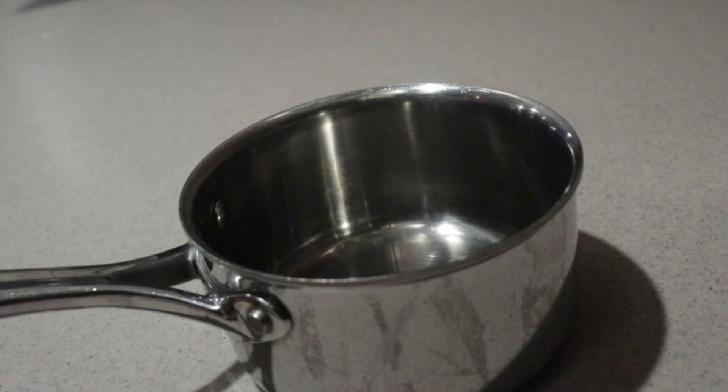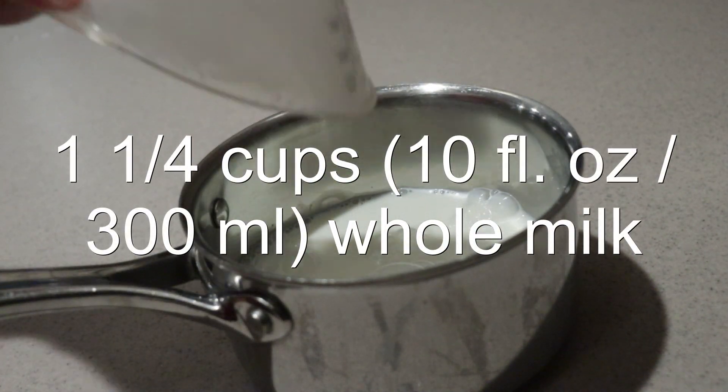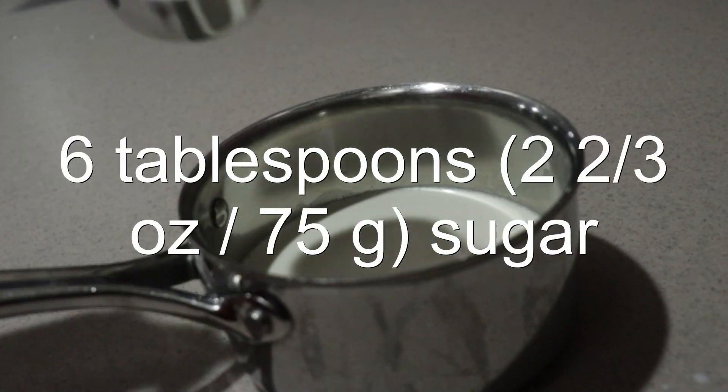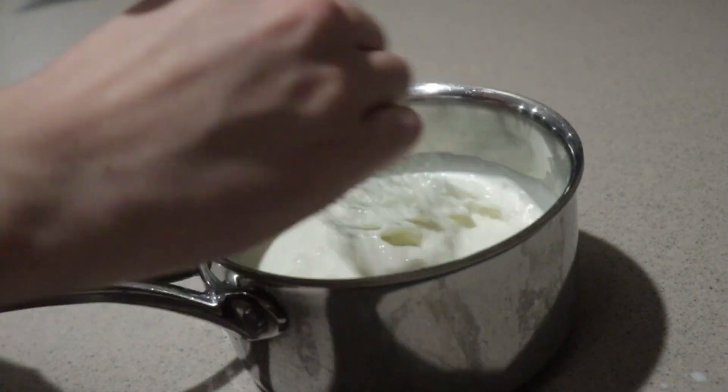To make the dulce de leche pudding, in a medium saucepan, add in the whole milk, heavy cream, and sugar. Whisk them until combined.